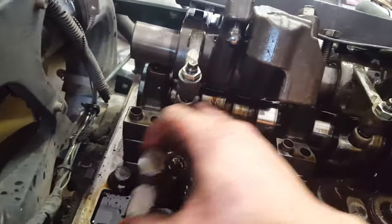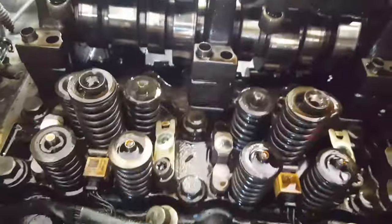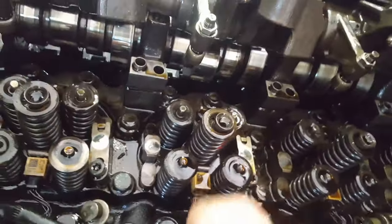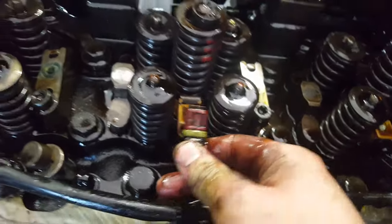Next you can start taking off the valve bridges, putting them to the side in the same spot they came from because they need to go back in the same position. Once you have the valve bridges off you can start disconnecting your injectors — just push down underneath and it pulls right out. You're now ready to take out your injectors.